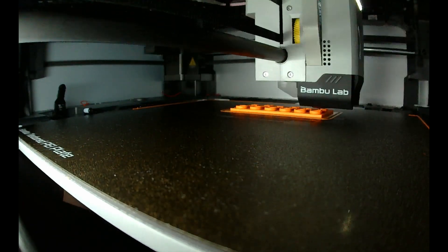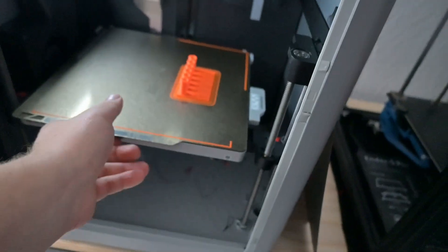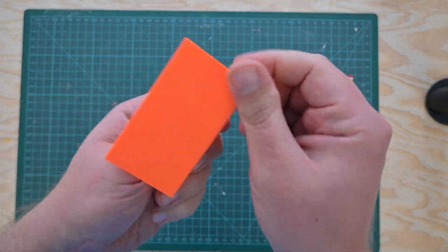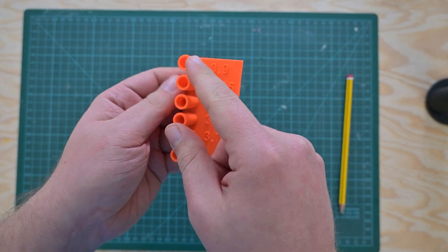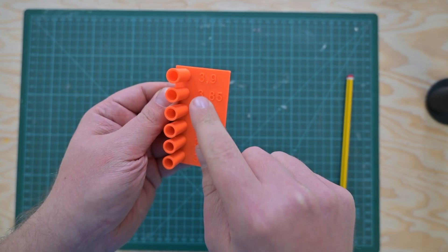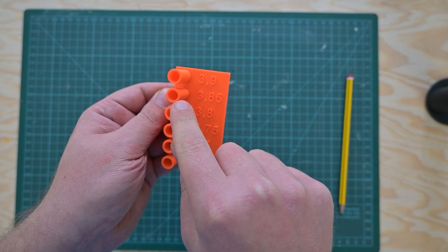Here is the test piece — essentially just a flat surface for the writing test, and here it has different-sized holes. The number here is not the diameter but actually the radius, so you have a 3.9 millimeter radius, 3.85 millimeter radius, and so on.